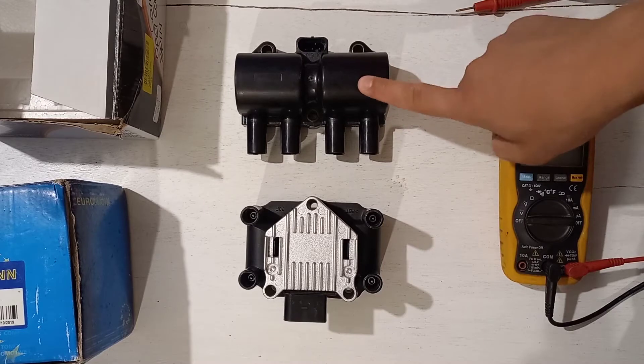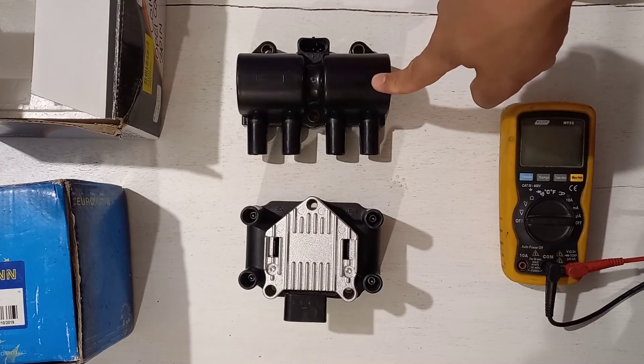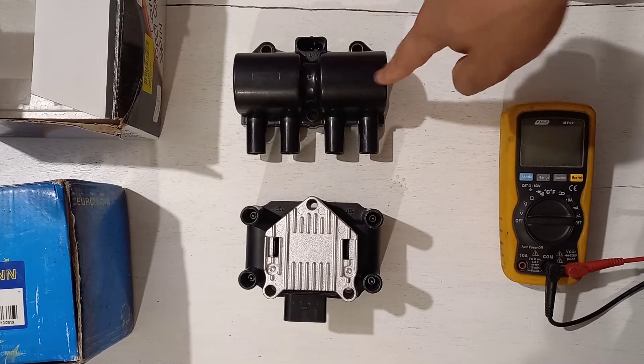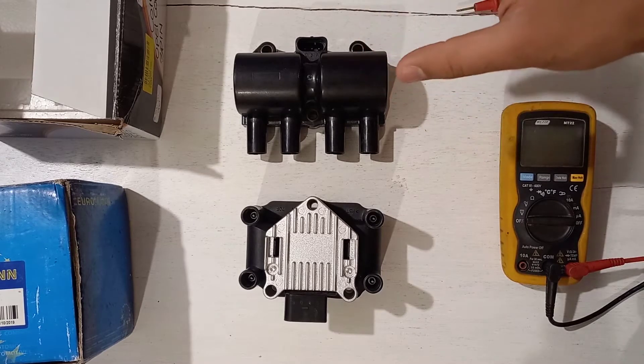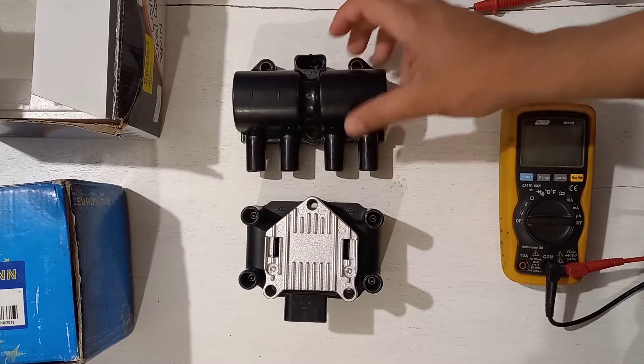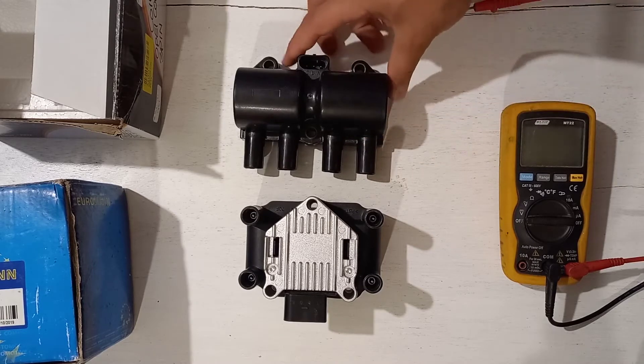The coil has to work harder at higher RPMs, and with higher boost your air density in the combustion cylinder increases. As air density increases, it becomes difficult for the spark to actually jump the spark plug gap, so upgrading your coil is a good idea on a turbo car.